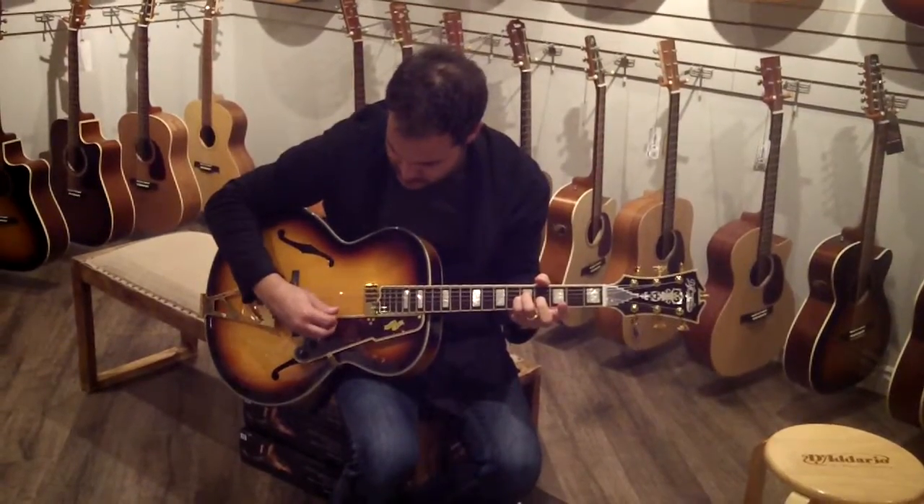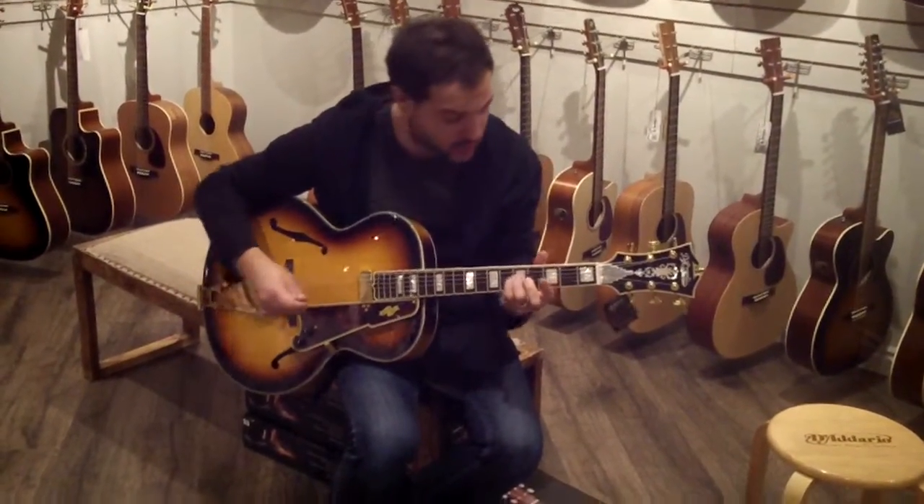Let's take a listen. The strings are nickel wound 12s on it right now.